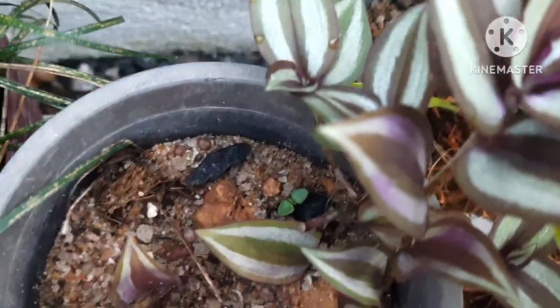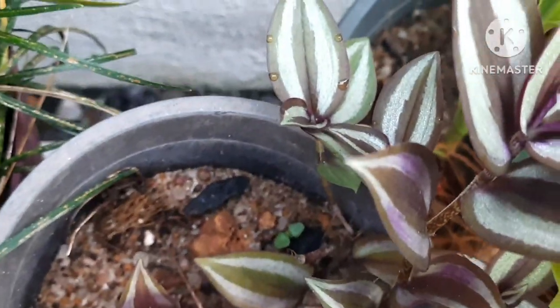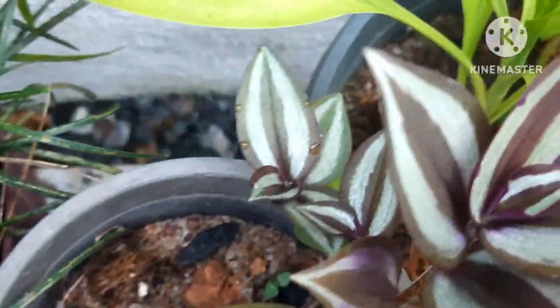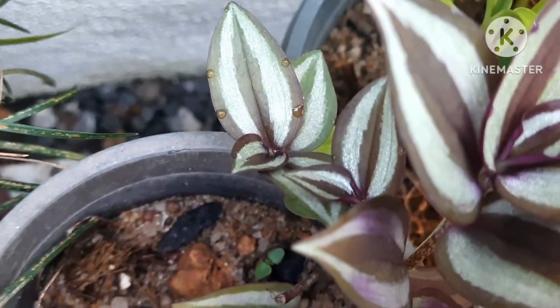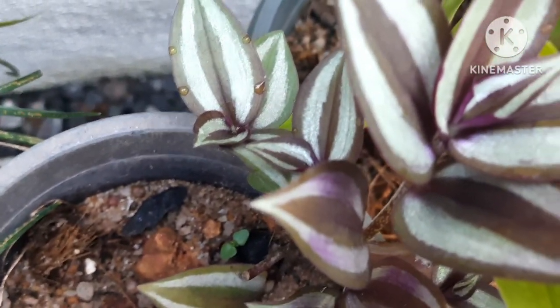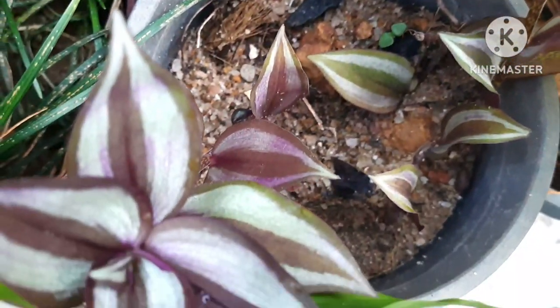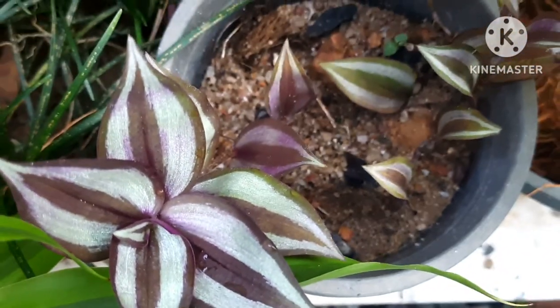Wandering Jew — when you bring a small plant from a nursery or get a small stem from a friend, you can grow and develop it into many plants because they also grow by stems easily. Such a beautiful permanent plant — have one of them in your garden and it will stay forever.